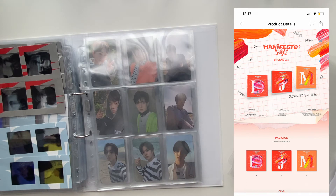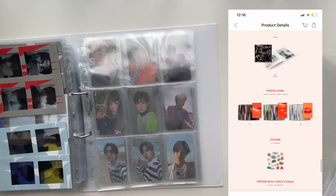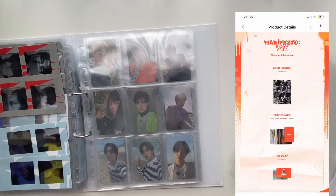The Engine versions are jewel cases with a package, CD, photobook, and two out of 14 photocards per version. Scrolling down, these are definitely not the same photocards as the photobook version, so the Engine versions have their own unique photocards — which will also be a challenge to collect, but I'm staying positive. They also come with a sticker and a poster with lyrics. Each member has two photocards per version, so I also need to collect four photocards per Engine version — two from Jungwon and two from Heesung.